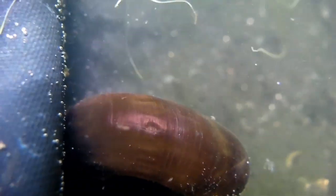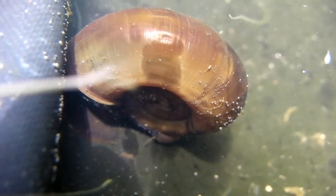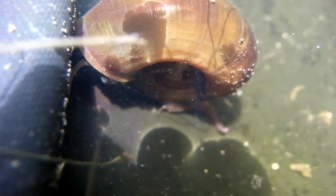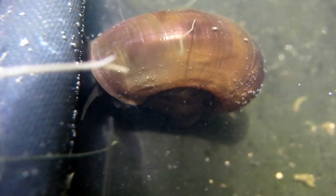Now, where's the leech? It's still there. There we go — you can just see the sucker pad at the bottom. And there it is. The bit that's moving around, that's the bit that would have the eyes on.